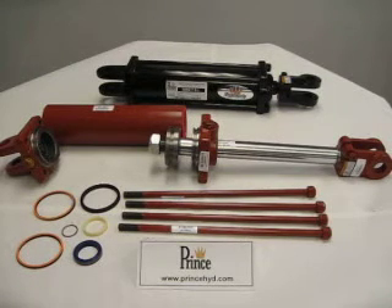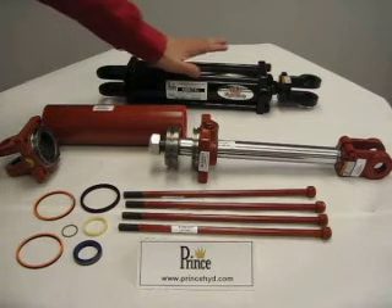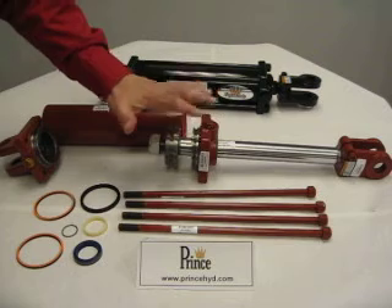Today we're going to cover how to repair a Prince tie rod cylinder. As you can see, we have a complete cylinder here and a disassembled cylinder here.